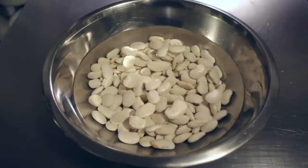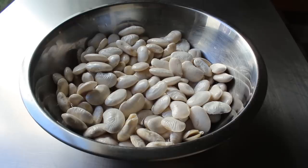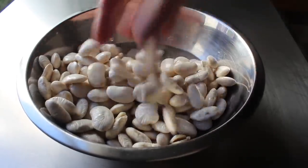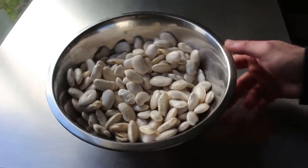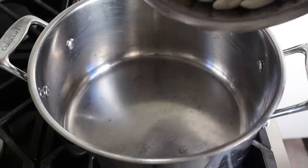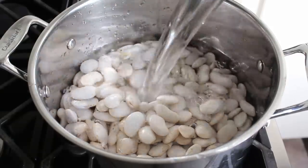Make sure you use plenty of water, otherwise this is what's going to happen. The next morning mine looked like this — I had half my beans still in water and half out, which might cause uneven cooking. So use plenty. Once our beans are soaked, go ahead and drain those.